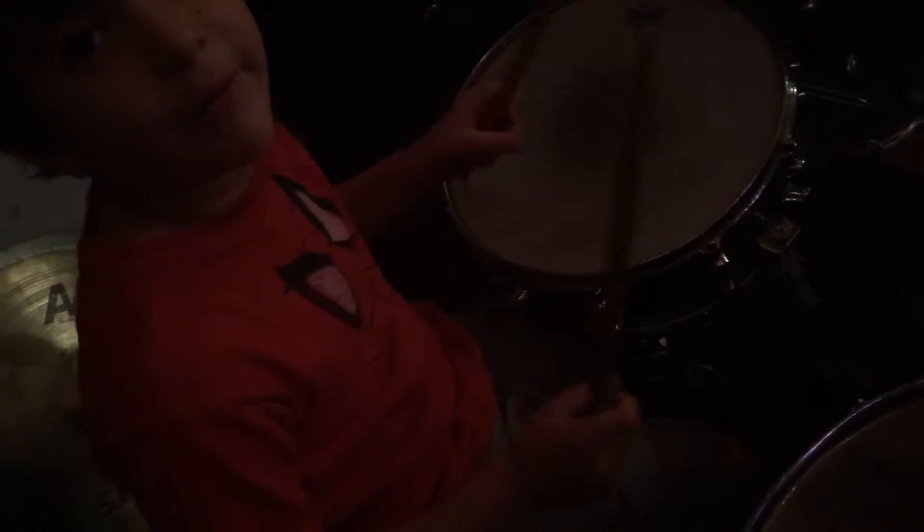Okay Dante, so what you're going to do is you're going to do 1 and 2 and 3 and 4 on the floor tom with your foot on the bass drum. You're going to do the 1 and the 3, and then with the snare drum, what are you going to do? 2 and the 4. Go nice and slow and try to work it out so you know what to practice when you get home.